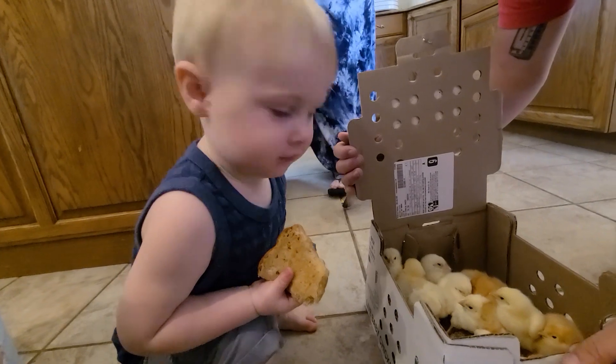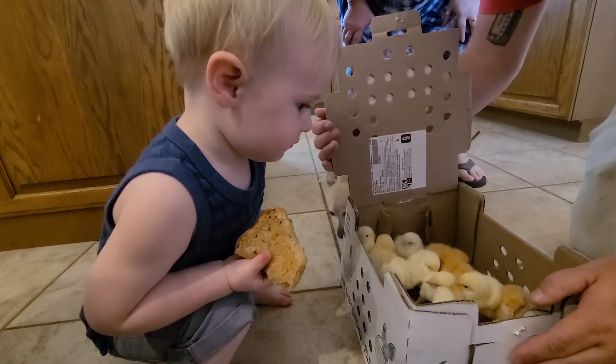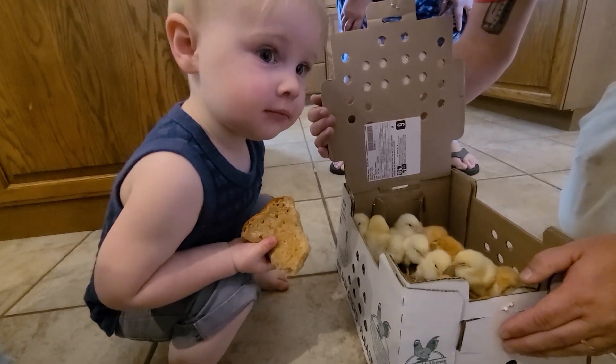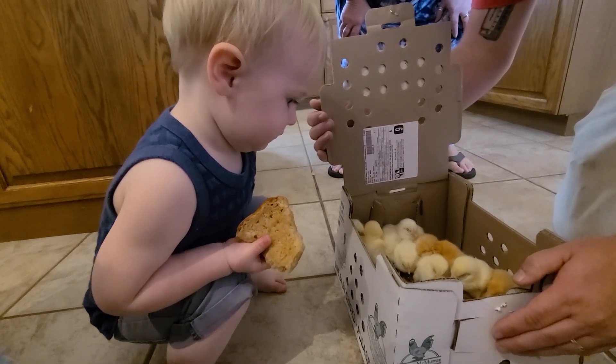What is that? Oh my goodness, how cute are they? What are those? Little chickens. Little chickens.